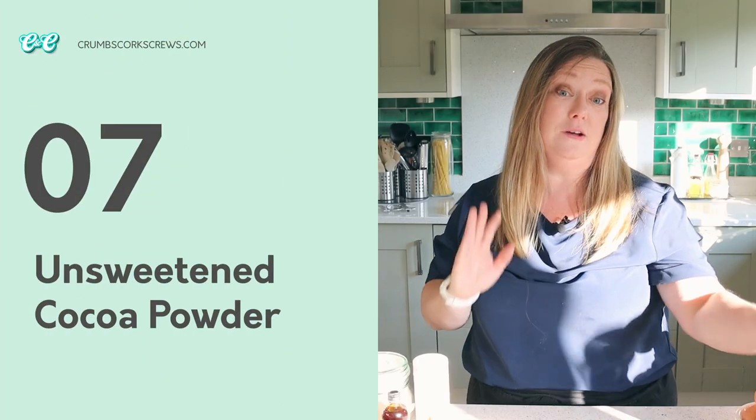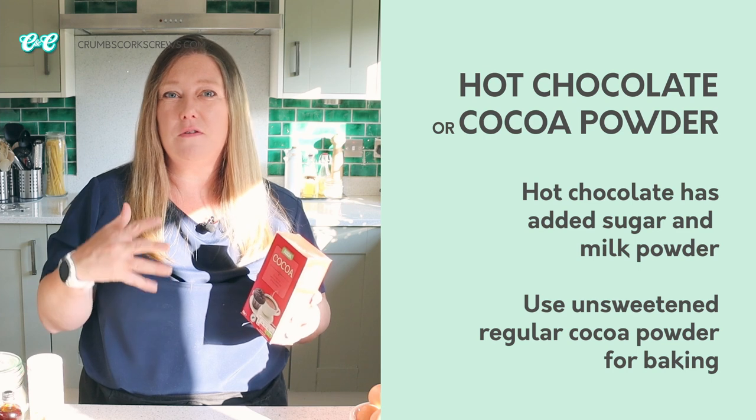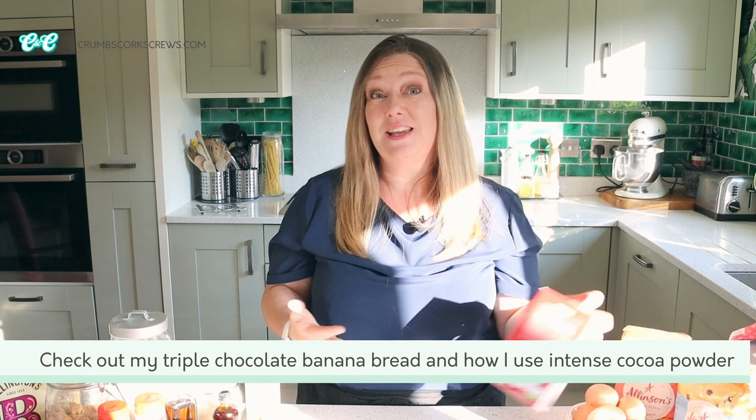Let's move on to cocoa powder — and I'm not talking about drinking chocolate, just pure unsweetened cocoa powder, so when you're picking up a box from the supermarket just double check. Drinking chocolate has extra sugar and powdered milk in there and it won't give you the flavour you're looking for in your bakes. I use cocoa powder in all sorts of things — cakes, frostings, icings, meringues. Recently I also came across an intense cocoa powder which is a lot darker in colour and gives more of that cookies and cream Oreo chocolate taste, but if you use it your bakes will come out a lot darker. If you just want one to keep in the cupboard, stick with a regular one — that's really all you need.